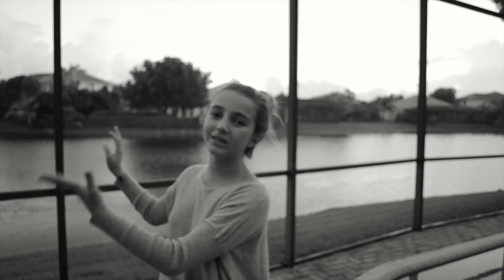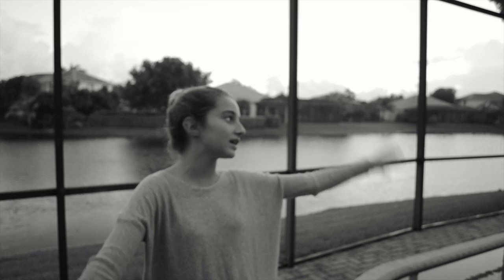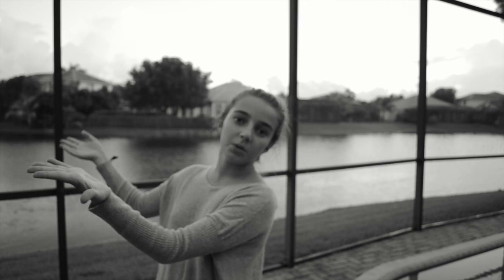Hey guys! I'm filming this outside because the lighting is much better than inside. Today's video is going to be a healthy fall treats video. I included two or three fall treats for you guys, and one DIY pumpkin spice latte.